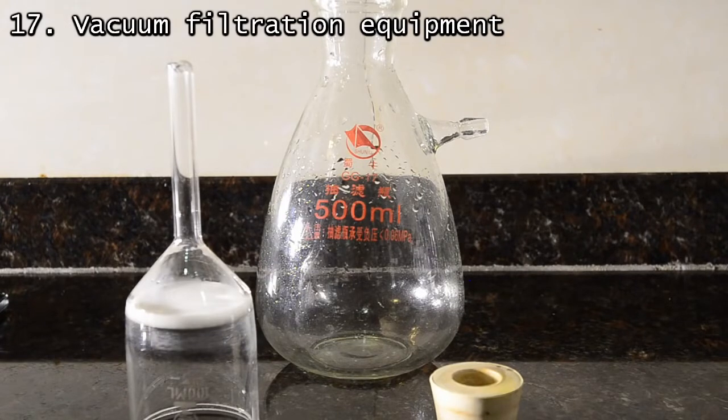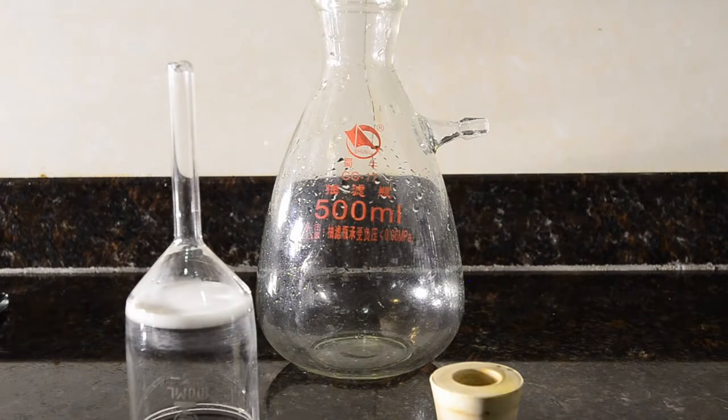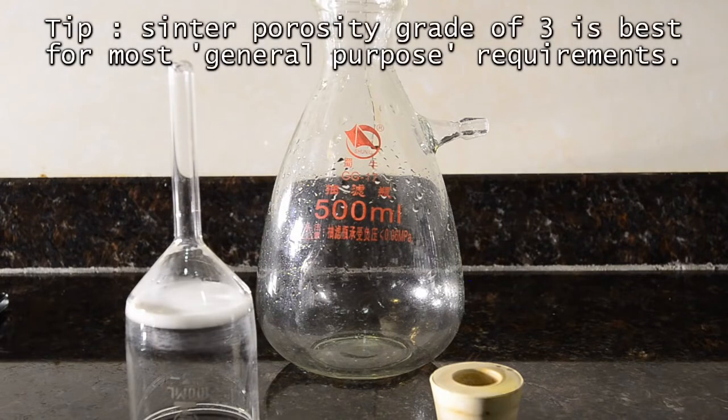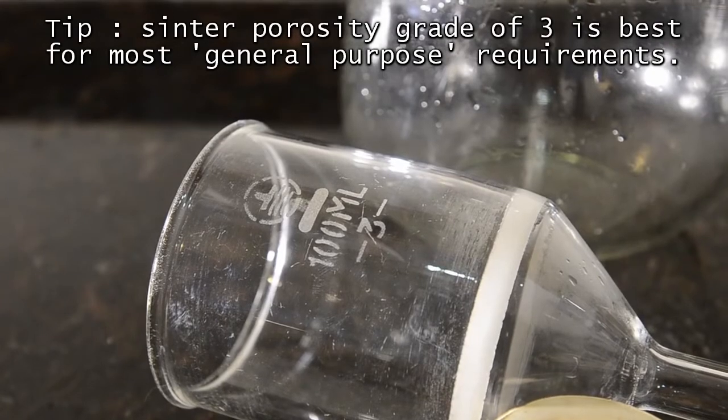Aside from a vacuum pump, you need a thick glass filtration flask — ours is 500 ml. You also need a rubber stopper with a hole in it, and then a funnel or sintered glass filter. The sintered glass funnel shown here is the one we use most of the time, and it has a porosity grade of 3, which is what you want for most situations.